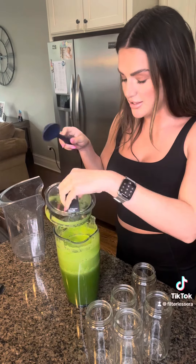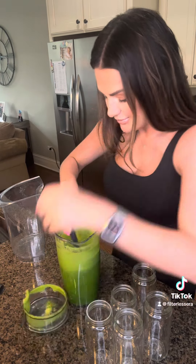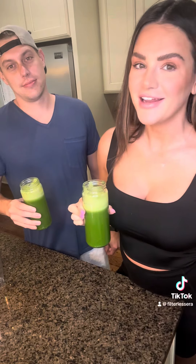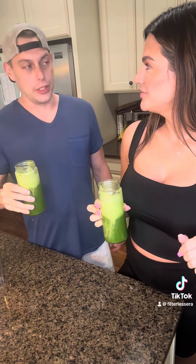We're going to stir it just to make sure everything is mixed in well. And now the best part — cheers! How good is that? Very good, it's the best, guys.